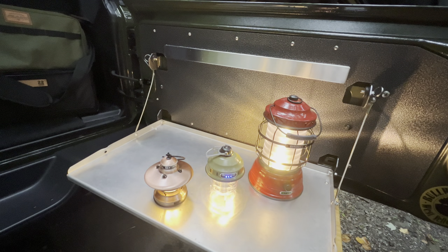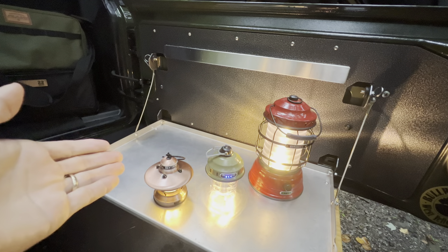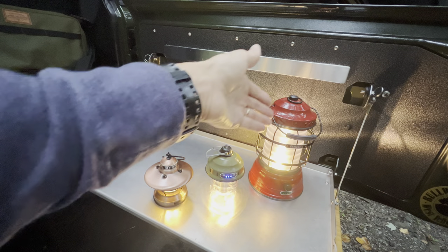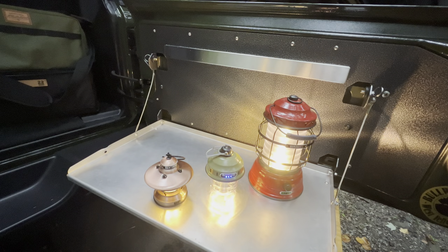It's kind of raining on us so I'll try to make this quick. From left to right: we have the Edison light, the middle light is the beacon light with the carabiner on top, and over here is going to be your forest lantern light.